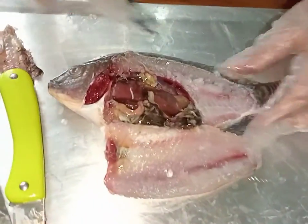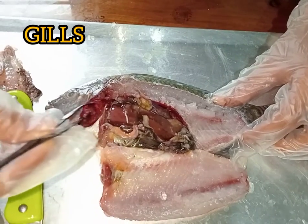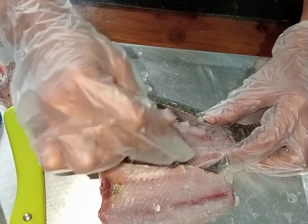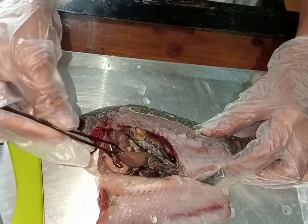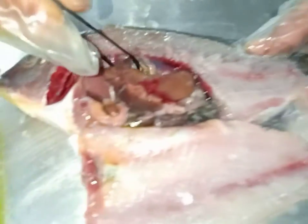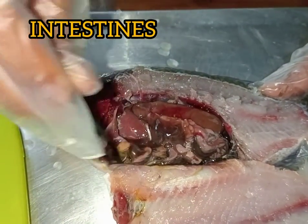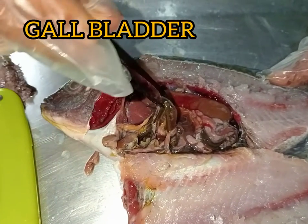This is now the internal parts of the tilapia. First is the gills, and we have here the liver, and we have here also the swim bladder, and the intestines of the tilapia, and the gallbladder.